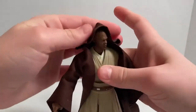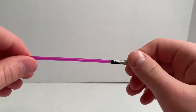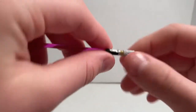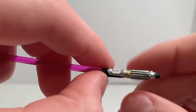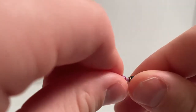He also comes with his lightsaber, and this is a cool lightsaber. You have the amethyst blade and you have his hilt. The thing about the lightsaber is the blade — it's just really flimsy.